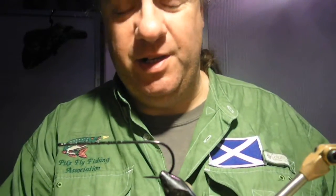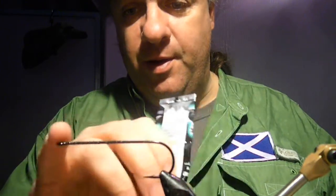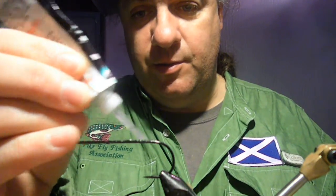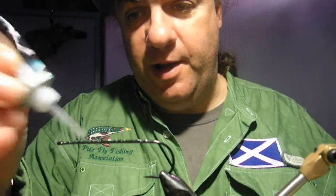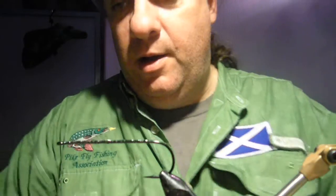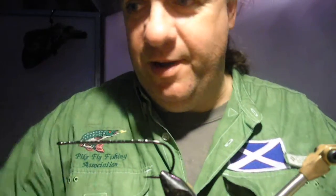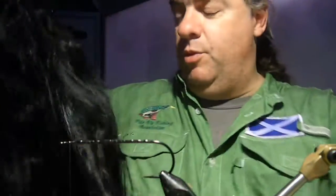The hook I'm using today is the Orvis Pike and Musky hook — quite a good hook because I need a black hook for this, to keep the fly all black. What I've done is put a few wraps down backwards and forwards on there, and now I'm going to put in some crock glue just along the shank there — that's going to hold the material in. Thanks to the postman for pushing another parcel through my door while I'm doing this live.